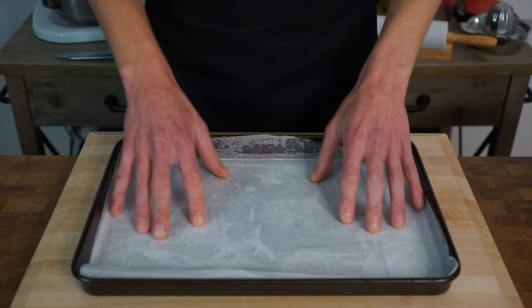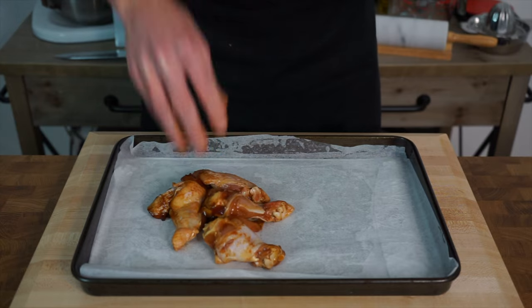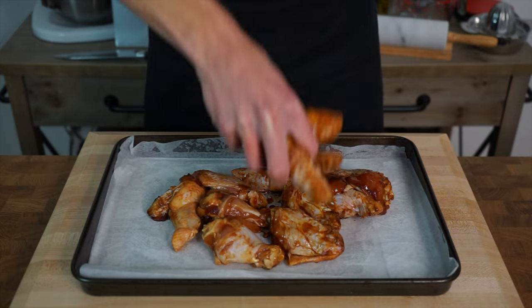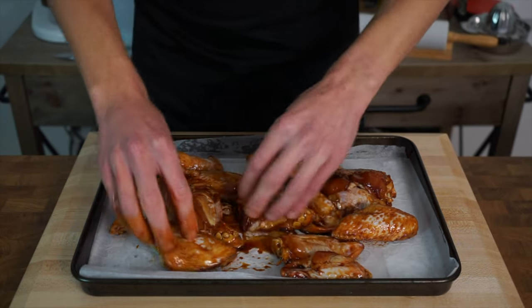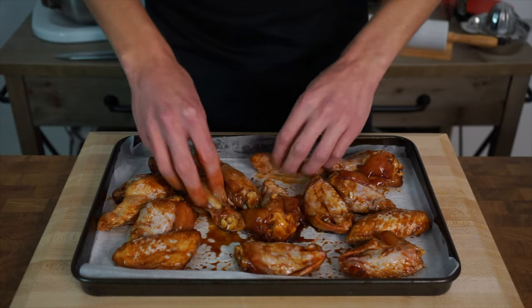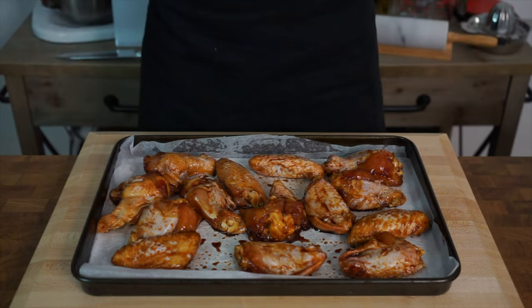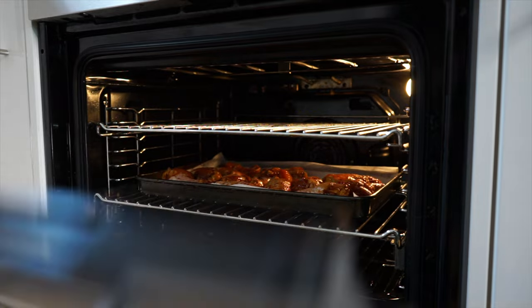Now that we're ready to cook, line a baking tray with aluminium foil and parchment paper, which will make for easy cleanup, then add on the marinated chicken, reserving the remaining marinade. Spread or socially distance the chicken so that it can cook evenly — if they're too close together they will steam and not cook at a consistent rate. Then make your way over to your preheated oven set to 190 degrees Celsius or 375 degrees Fahrenheit and bake these for 20 minutes.